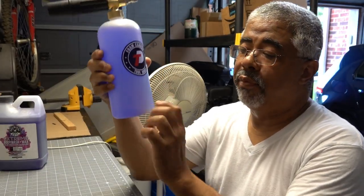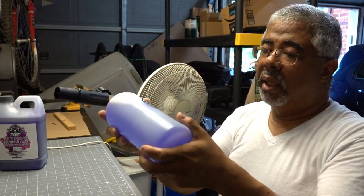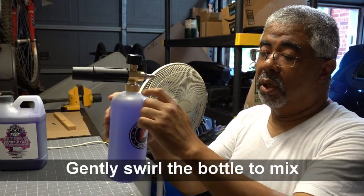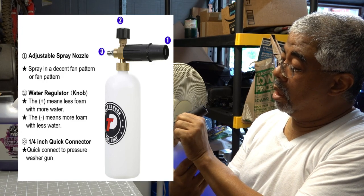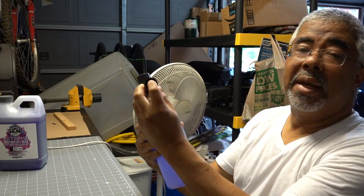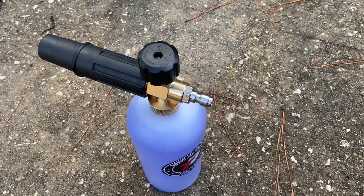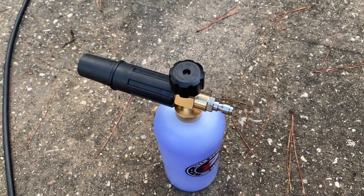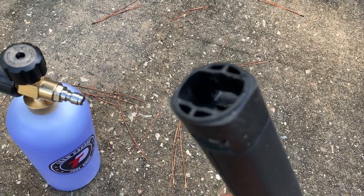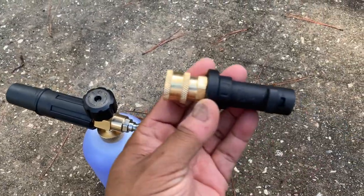I've put two ounces of detergent in here and filled the rest of the bottle up to the one liter mark with warm water. They say not to shake it up because you don't want to create foam inside. There are two adjustments — one widens and narrows a gap. After doing the first part of the video, I realized the quick connect on the back of the foam cannon won't work with my Karcher electric power washer gun, so I had to get an adapter from Amazon — I'll put the link in the description.